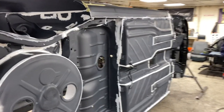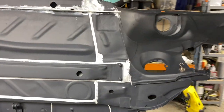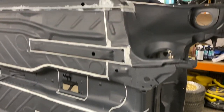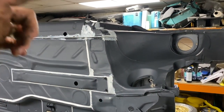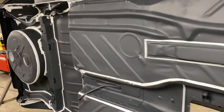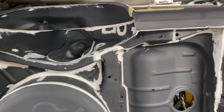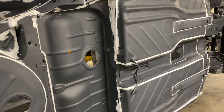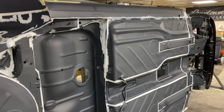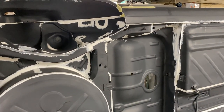There we go - seam sealer is done. It looks obviously a lot neater when we do the masking tape on it, but there are areas where masking it out is just too difficult. I'd rather it look messy and do what it's supposed to do than look neat and not do what it's supposed to do. It's all going to be covered over in Gravitex anyway. That is the majority of it done - there are a couple of little areas I've still got to do, but I don't want to open another tube until I've got somewhere else prepared.